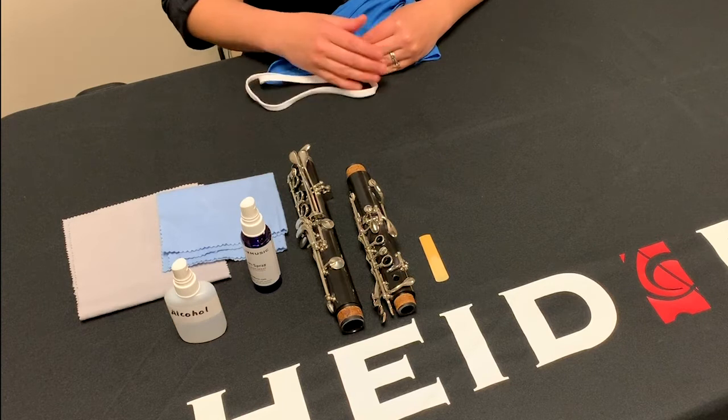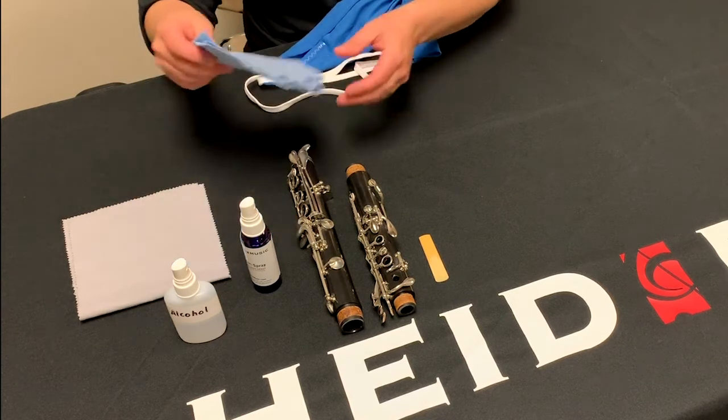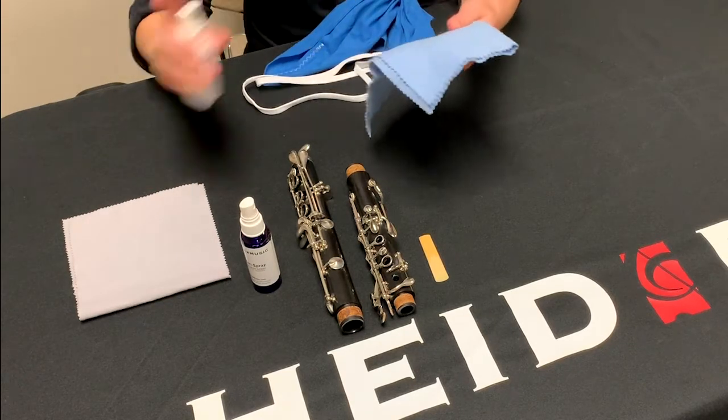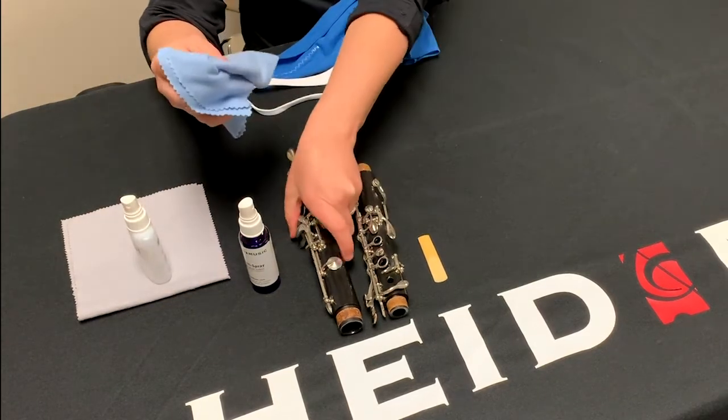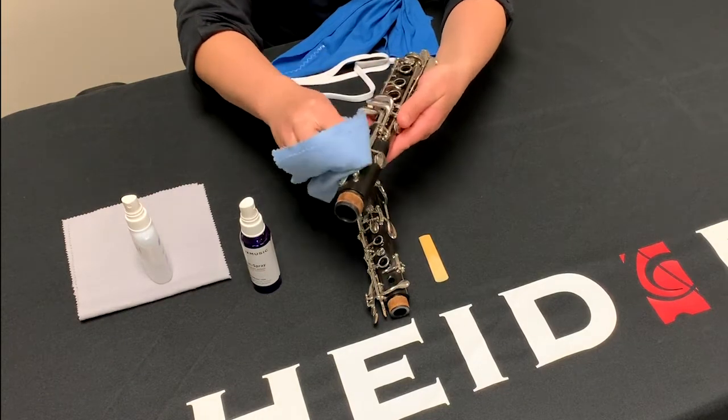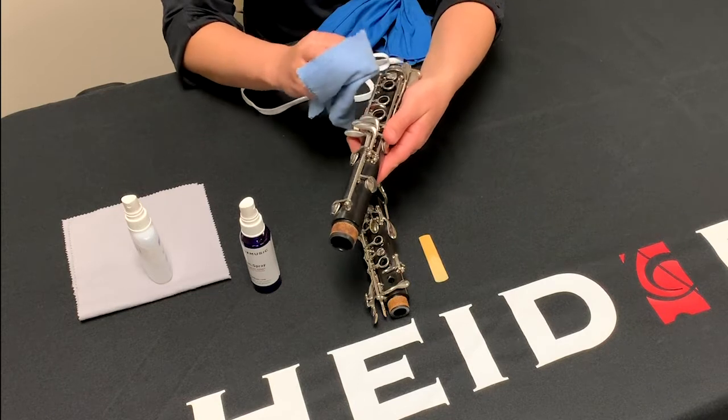For the exterior of the instrument, take a polishing cloth and spray it lightly with 90% alcohol and gently wipe the keys and any other metal parts. Be careful not to get the alcohol on the wood or plastic of the body, or on any of the pads on the keys, as this could lead to damage.